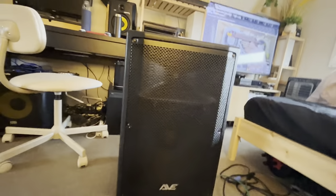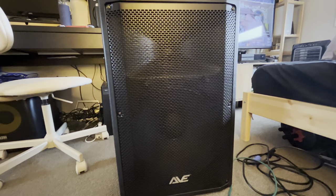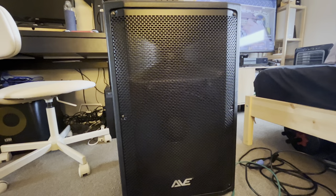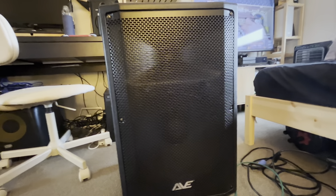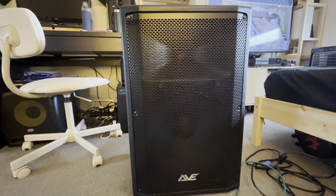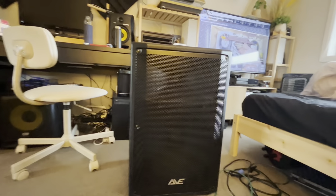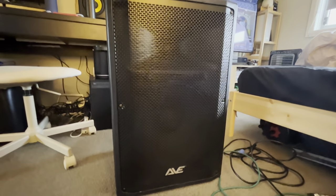The Revo, I believe, is the bottom tier series from the Ave active speakers. On top of that they've got the Ultra. There are a few reviews of the Ave Ultra speakers online, and there's a new one now called the Ultra Max. They're all coming in the standard 10-inch, 12-inch, and 15-inch models.